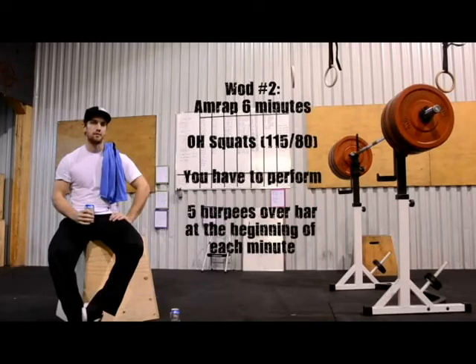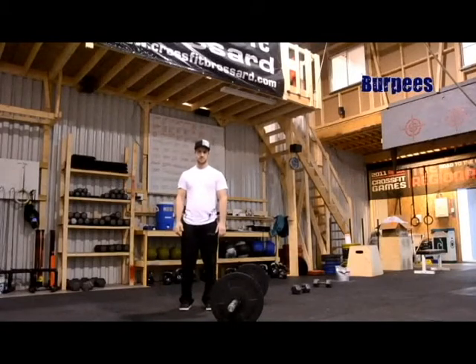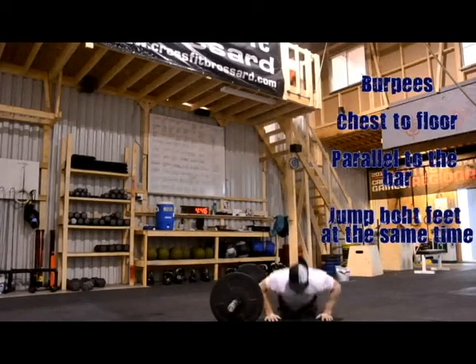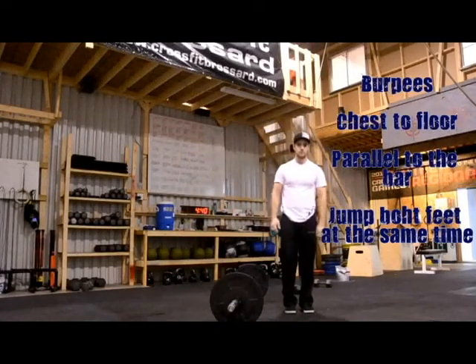At the bottom of each minute you'll have to do 5 burpees jumping over the bar. The burpees are really standard — we want you to touch your chest on the floor, be parallel to the bar, and jump both feet at the same time over the bar. When you're jumping, make sure that your chest is higher than your hips when your legs are at full extension.